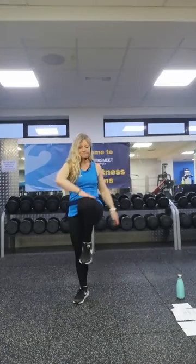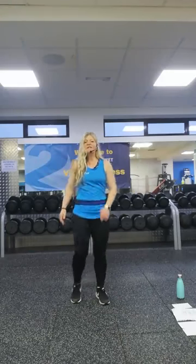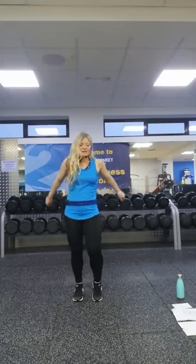Now let's go for some knee lifts — squeeze the abs to lift that knee up. Then just lifting those heels. Roll your shoulders and swap directions. Big arm circles, then swap directions. You should be feeling a bit warmer now. We're going to move to our main exercises.